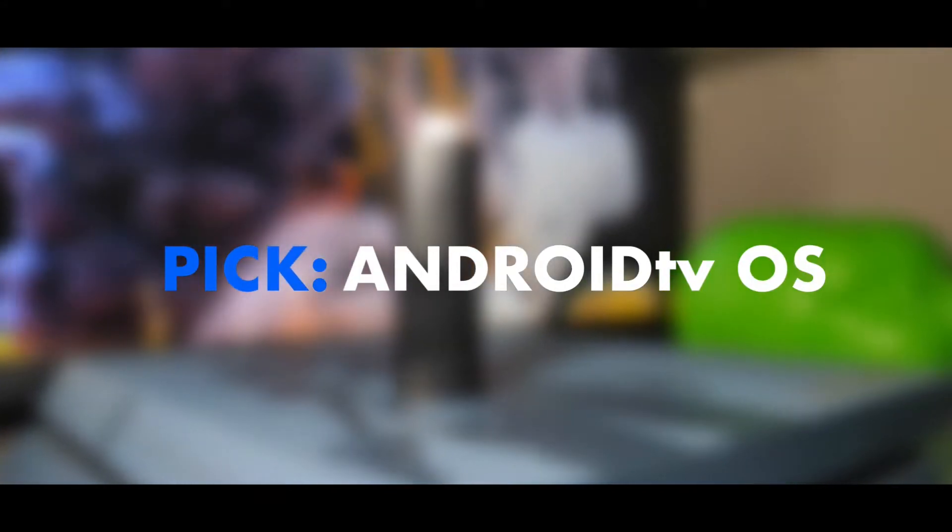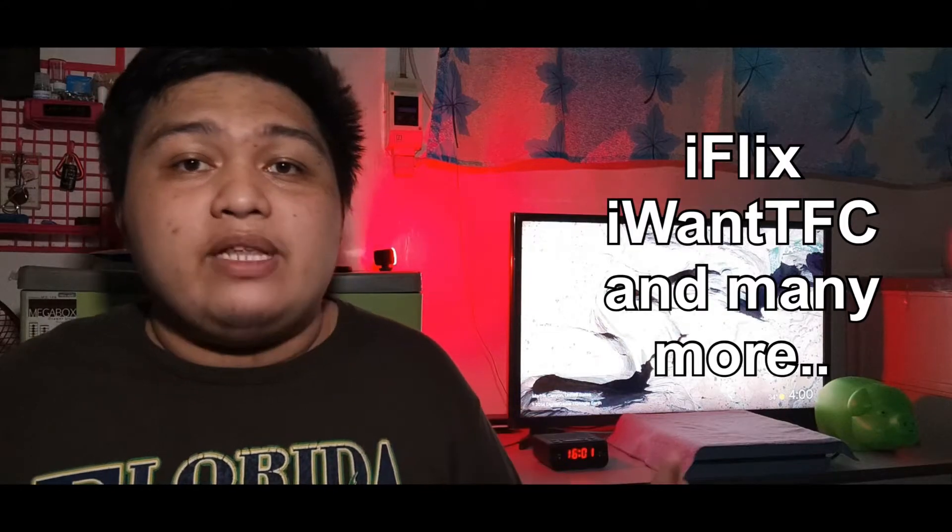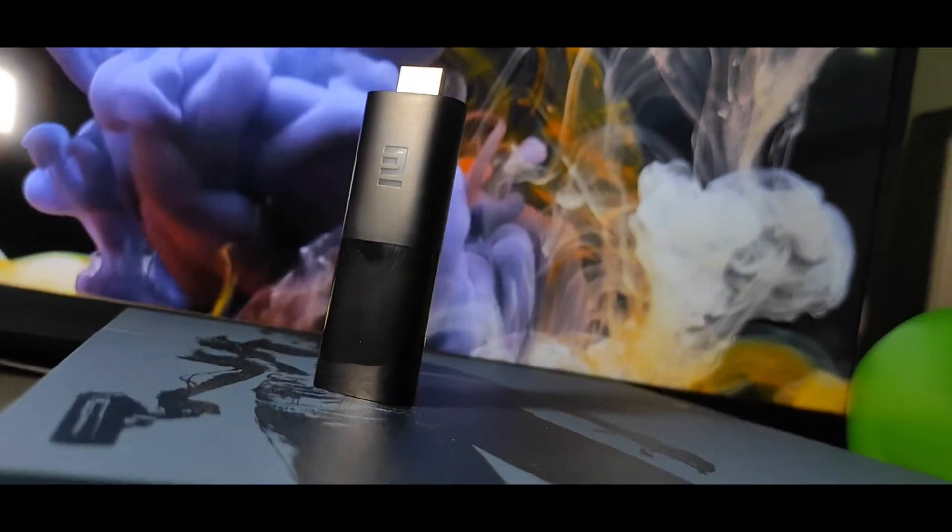The Xiaomi Mi TV Stick uses a stock Android TV OS which, for me, is a great decision, because the platform has more great apps for video and audio streaming like Netflix, Hulu, HBO Max, Disney Plus, with local apps like iFlix and iOne TFC — all to take advantage of the dual-band Wi-Fi support and Chromecast feature of the Mi TV Stick. It also supports Android TV games like Dead Trigger 2, Crossy Roads, and Badlands, just to name a few, which you can play by connecting a Bluetooth controller.